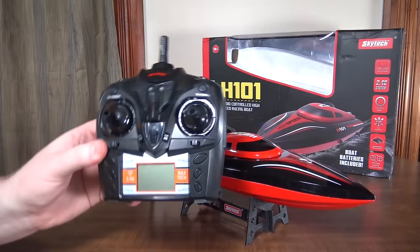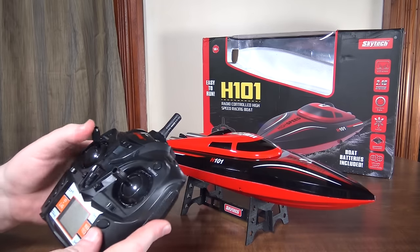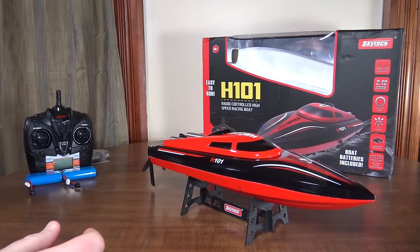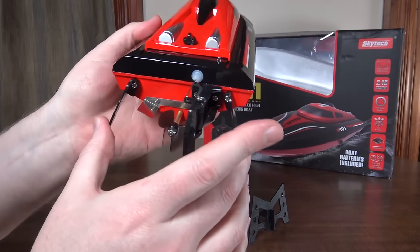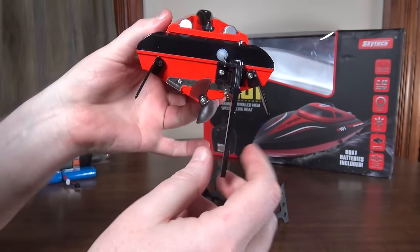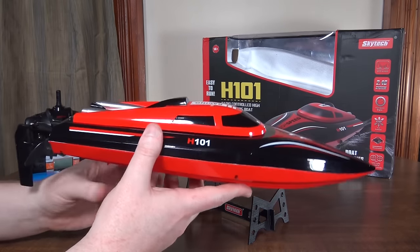A really interesting thing with this one is it comes with an air vehicle style controller instead of the typical ground vehicle style, so you've got your throttle and turning that way. It does have a nice back end where you've got tabs on the side to help with turning and metal tabs on the bottom to keep it nice and level, as well as an offset rudder.